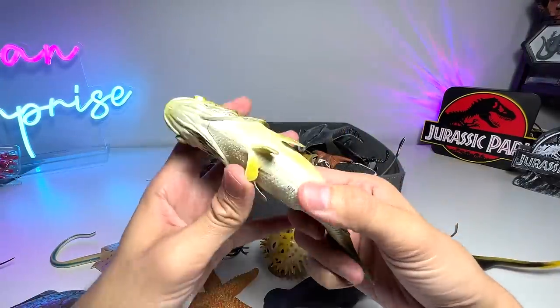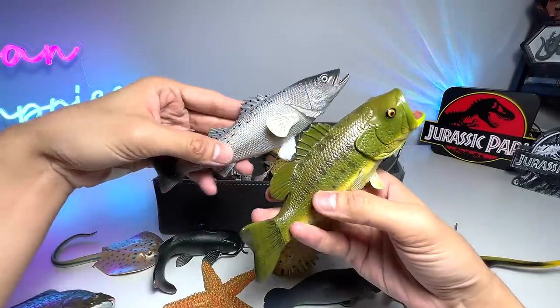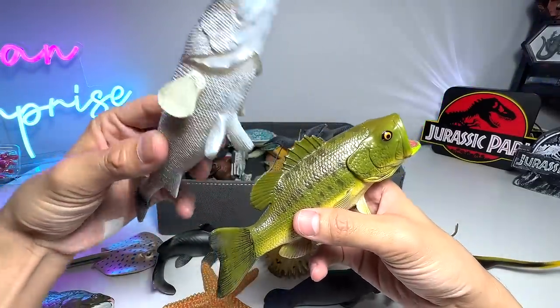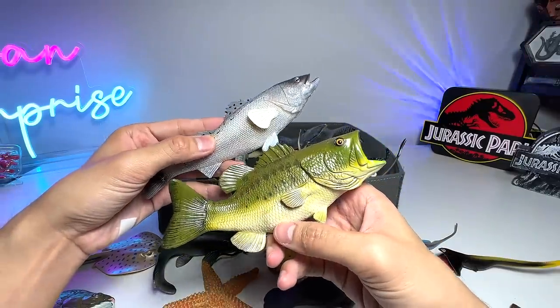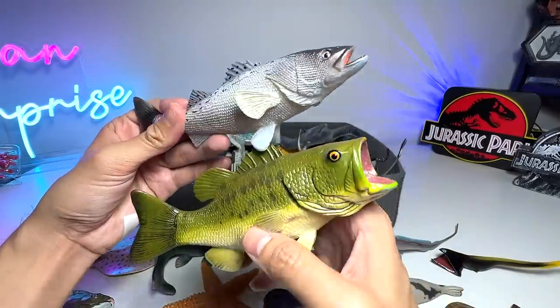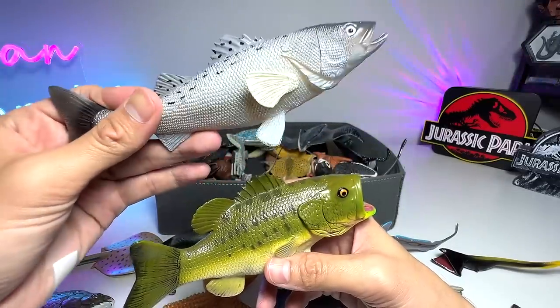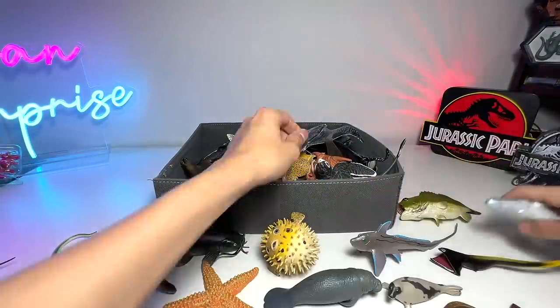This is a largemouth bass. If I'm not wrong, this is also a bass — a black bass. So you can see the fins are actually very, very similar, but of course this one has a bigger mouth. So this one is a sea bass for sure. Now I suddenly remember it. I'm going to put the bass over here.